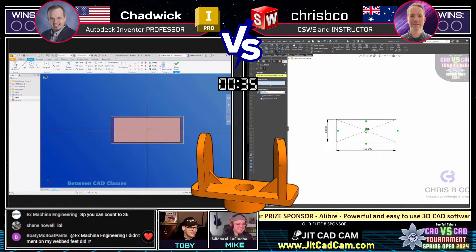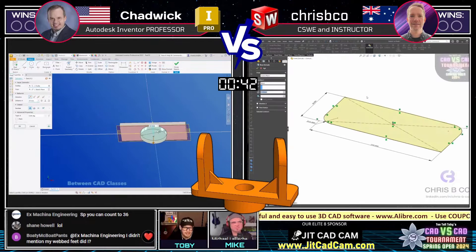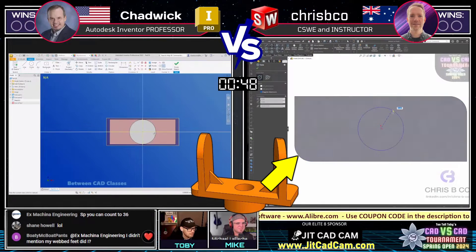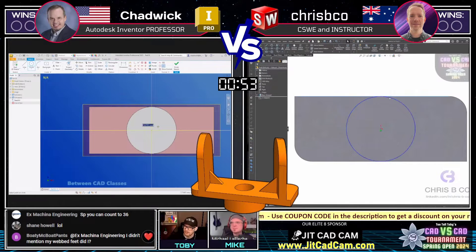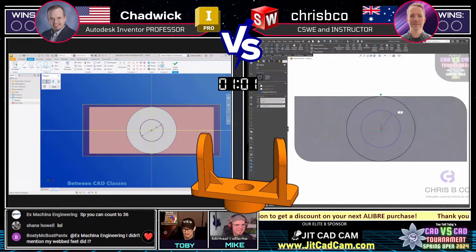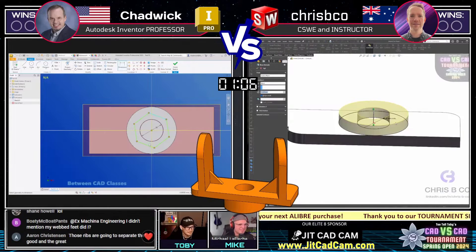This one is Hex Locking Plate. Let's see what happens with this one. Both of our runners are looking like they're starting the same way, starting from the top plane. Looks like Crispy Co. decided to include that fillet in the first sketch, where Chadwick just decided to jump right into that next feature. Chadwick already pulling ahead with more features in the tree. It looks almost like the same sketch on two different screens — it's crazy.